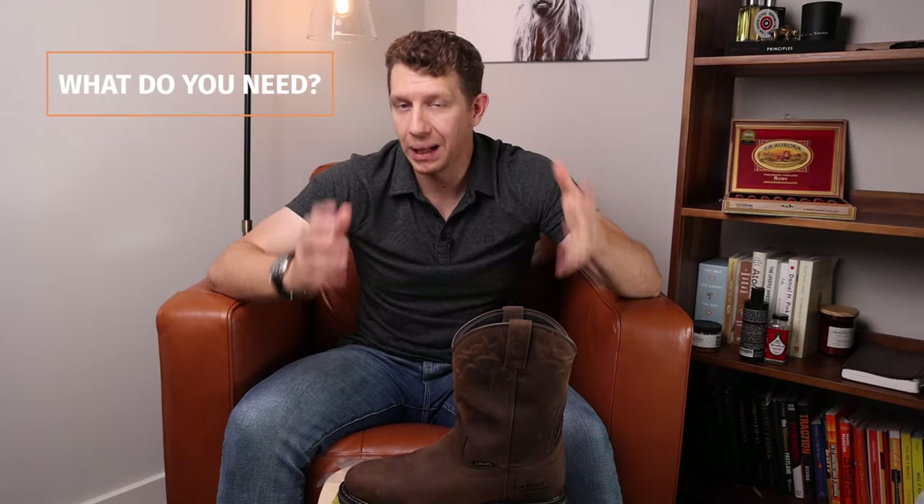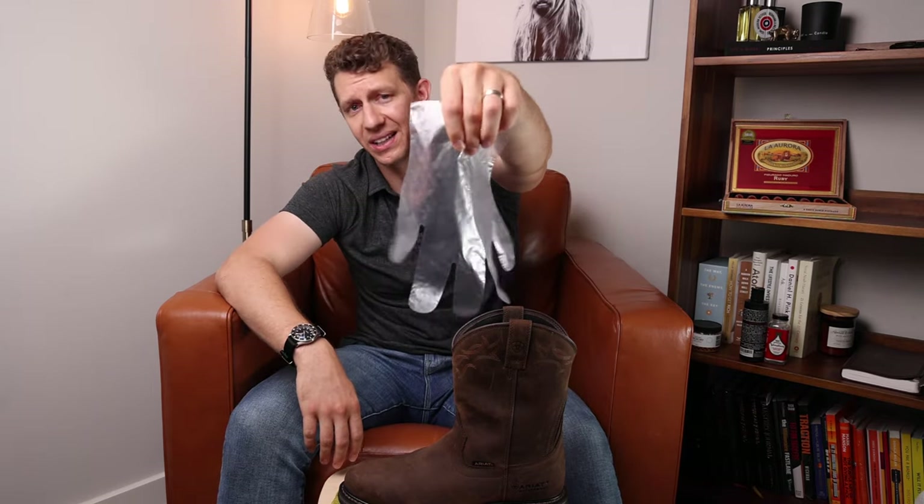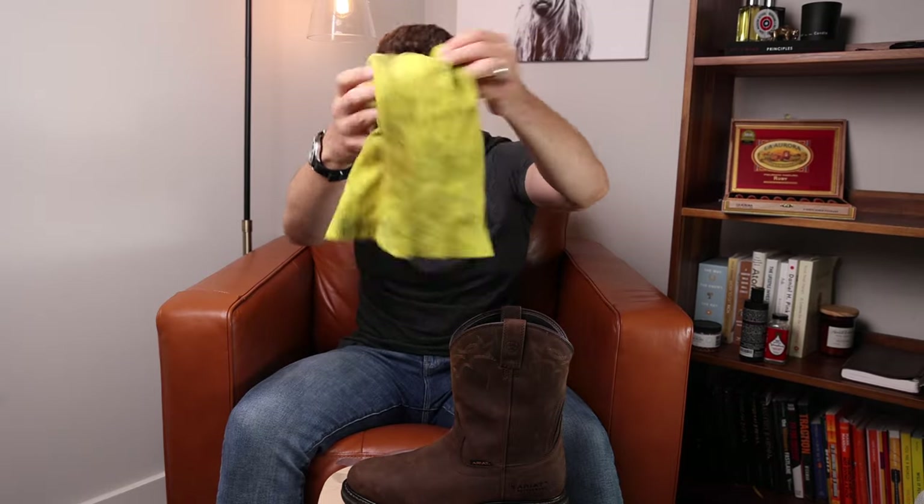So what do you need in order to apply mink oil to your leather boots? First off, you're going to need a glove — you can use a latex glove or one of these salad gloves. You're also going to need a microfiber towel. And then you're going to need mink oil. The best mink oil, in my opinion from what I've read and seen, is Fiebing's mink oil. I'm using Soft Seal — this is not the best mink oil, but I've had it for seven years. I don't use mink oil very often, so I'm not going to buy a new canister just for higher quality. But I would recommend Fiebing's, and I'll put that in the description below.